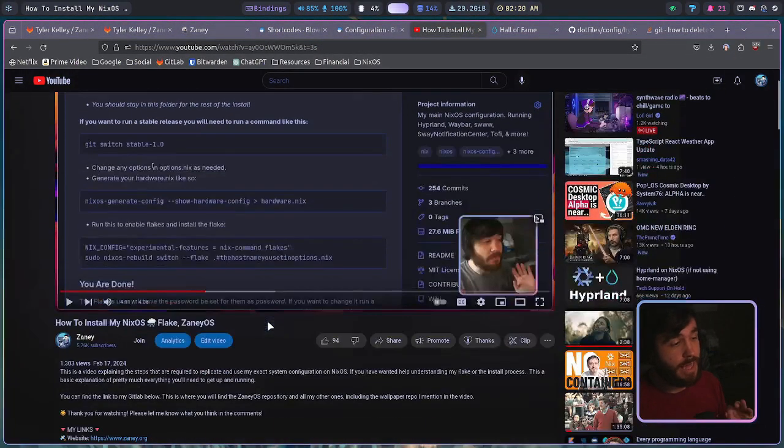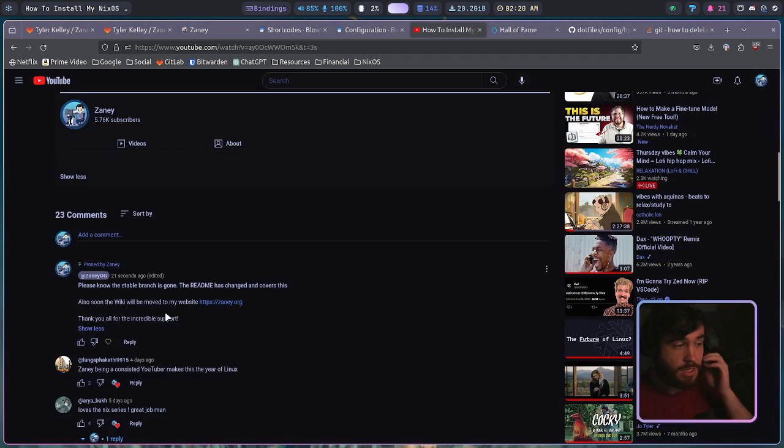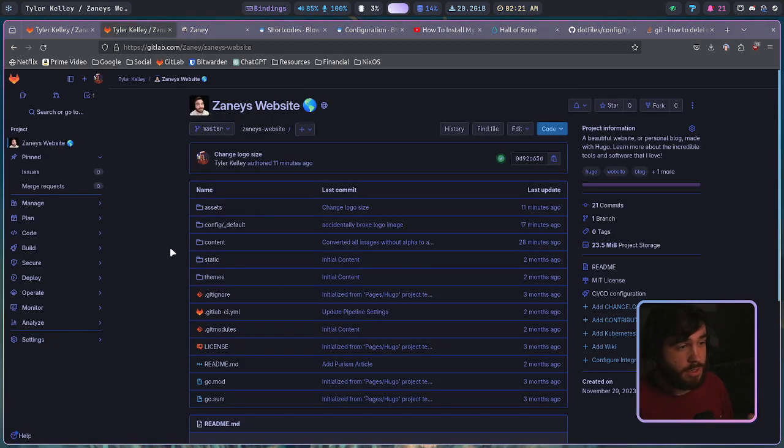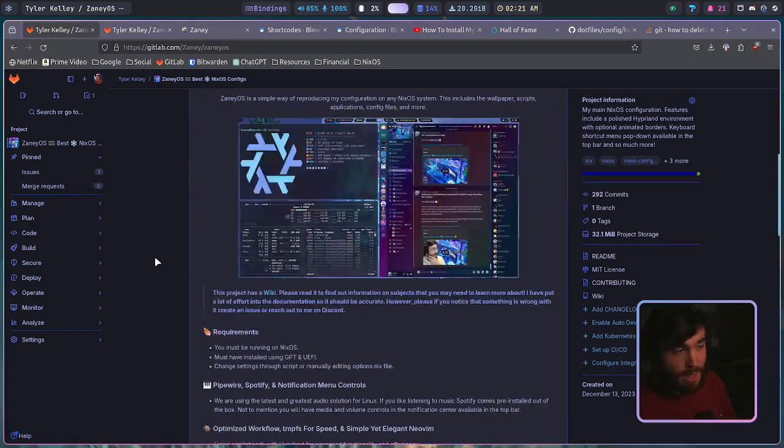You can see I've got my last video up — how to install my NixOS flake. A few things have changed. For one, the README has been completely updated, it's way better now. Also, the stable branch no longer exists. I did a comment talking about it — the stable branch is now gone for my configuration. This is not a bad thing, trust me. I explain it over on my website's repo.